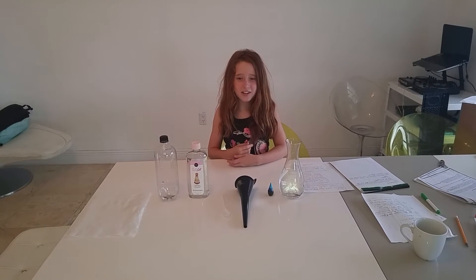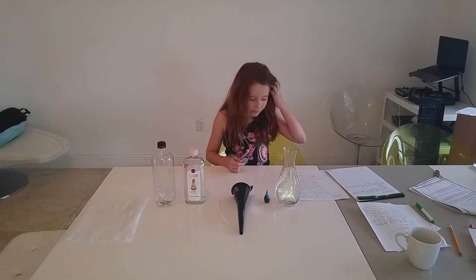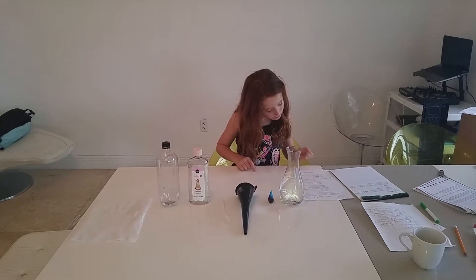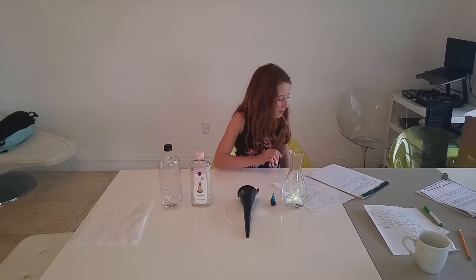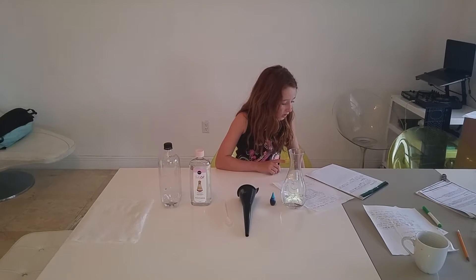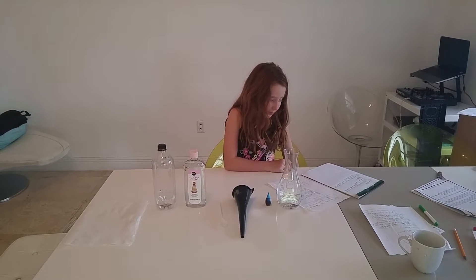My name is Luna and today I'm going to show you about my 4th grade science project. First, I will tell you my problem statement. Do baby oil and water with blue food dye mix? My hypothesis is because baby oil and water are admissible, they will not mix and will remain separate. And admissible means a liquid that will not mix.